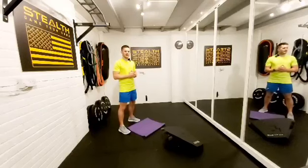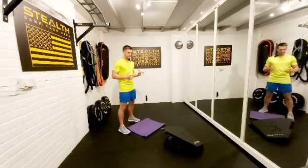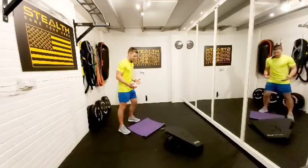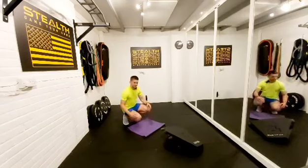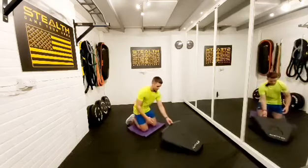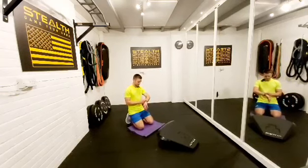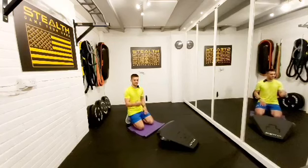Hey you guys, Matt here. Loads of you have been getting your stealths recently, which is super exciting. So I wanted to put together a really short follow-along workout that you guys can do in your own time — it's going to help you build up. We're going to do 20 seconds work with 10 seconds rest, and about a 4 minute workout.